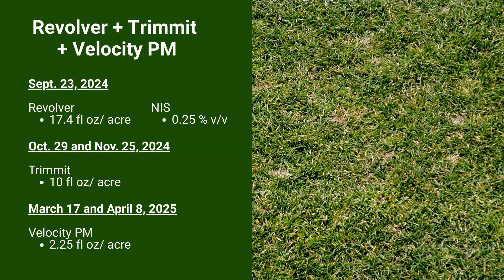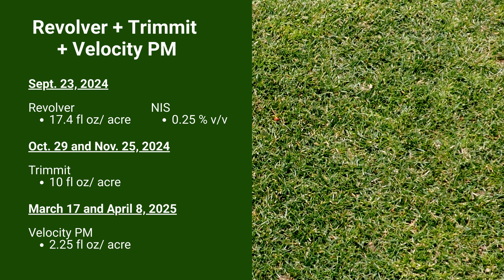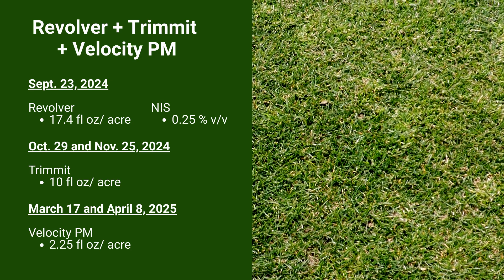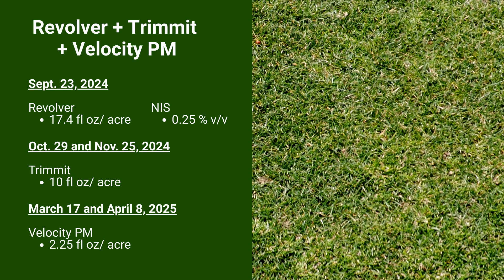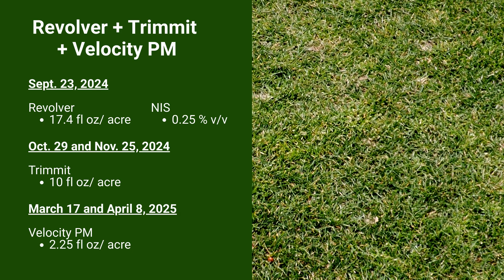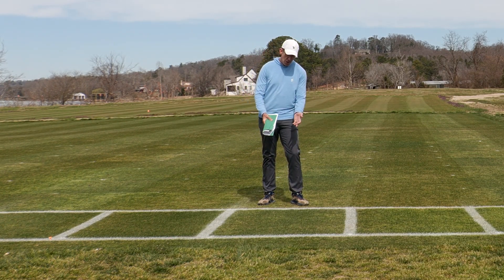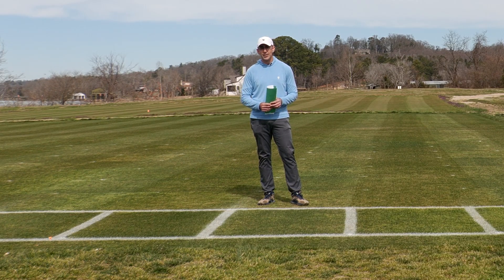The final plot in this experiment is similar in structure — a Revolver application seven days before overseeding, coming back with that same Trimin series at 10 ounces four weeks and eight weeks after overseeding — and this plot has applications yet to come. This will have a spring treatment series of Velocity PM, where PM stands for POA management. The active ingredient in Velocity PM is bispyribac-sodium. We can use this in the spring for POA control in overseeded ryegrass, targeting consistent temperatures warmer than 70 degrees with the full application series completed within a 70–85 degree window — a little too cool yet in Knoxville for those apps to be applied. But looking at the POA population here compared to the non-treated, that sequential application series of Velocity should help get this cleaned up.